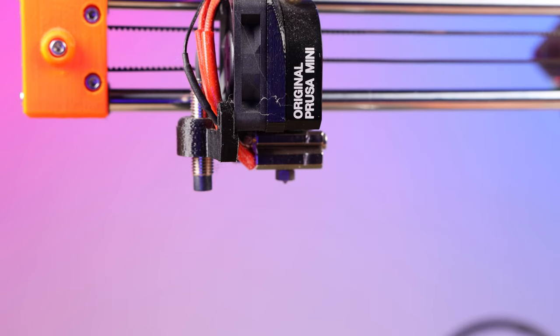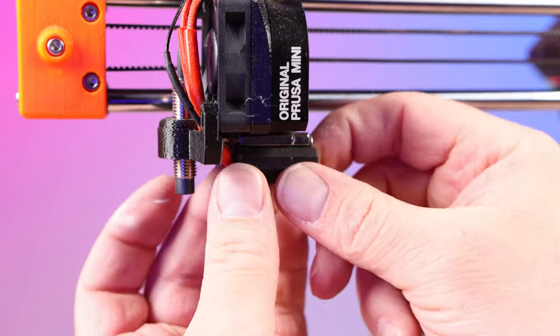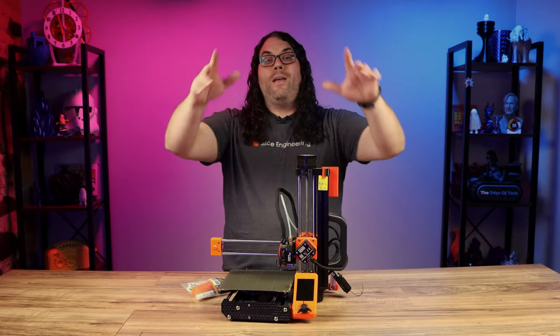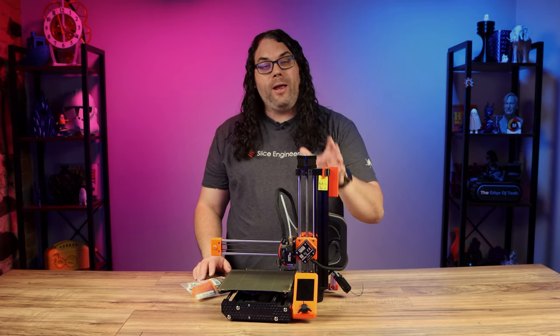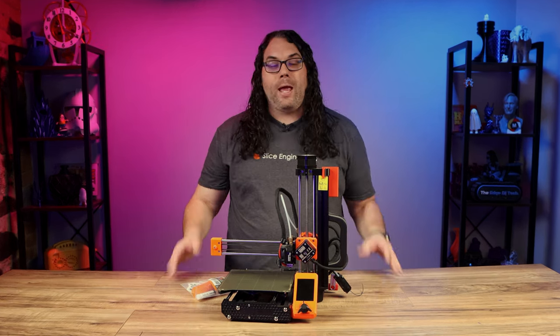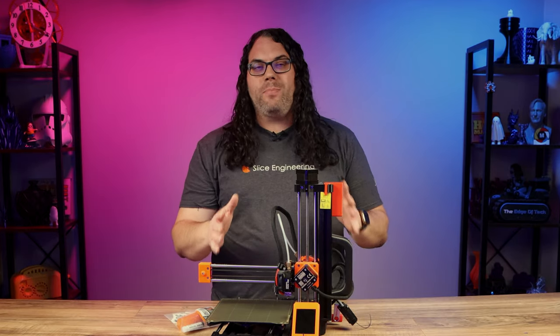Grab the new silicone sock and put it on the Copperhead hot block. Make sure it's all the way on and secured, as you don't want it falling off during a print or hitting anything while printing. That's it — we are officially done installing the Slice Engineering Copperhead Upgrade Kit on the Prusa Mini. Before we do any prints we need to do a couple quick calibrations to make sure this thing is dialed in.